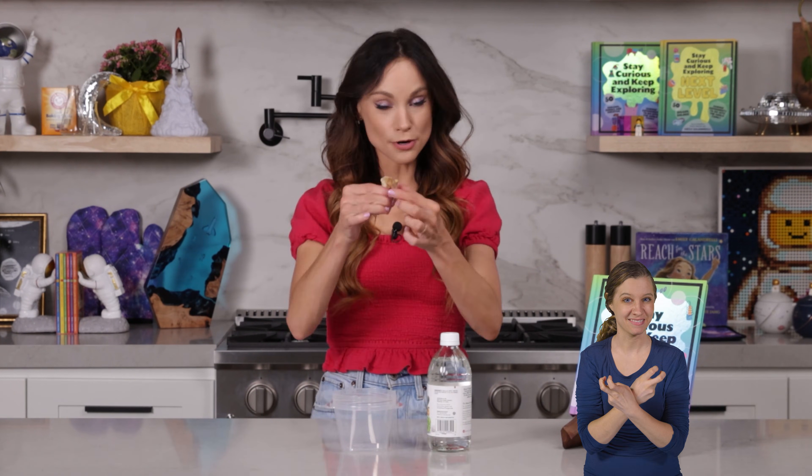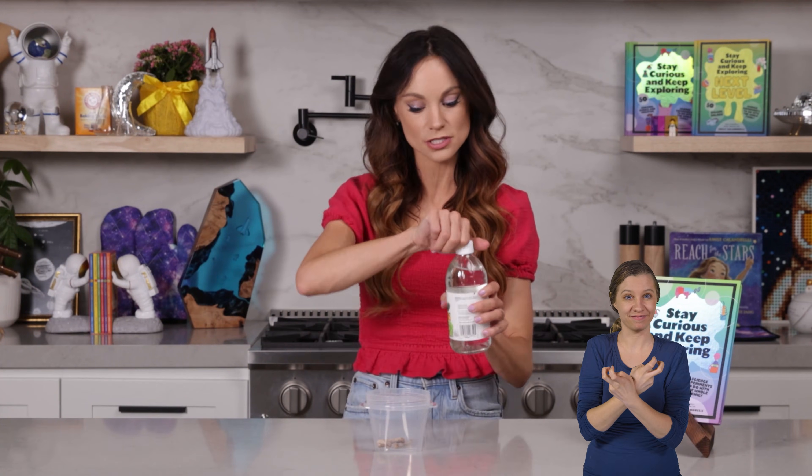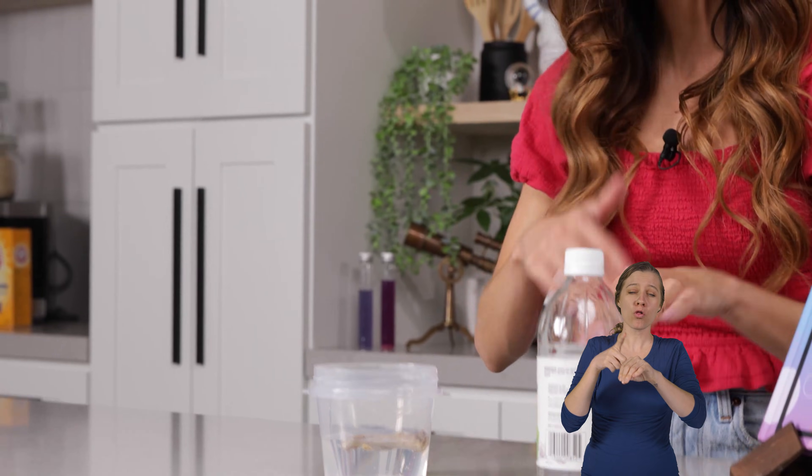Here's what you need to make a rubber bone: some chicken bones. Clean them off with water and make sure the only thing left is the bone. The skinnier ones will work a little bit better for this experiment. A cup to place your chicken bones in, and some vinegar — you just need enough to cover the bones. Go ahead and cover your bones just like that. Now we're going to let our bones sit for at least a week. The longer you let it sit, the better this will work.